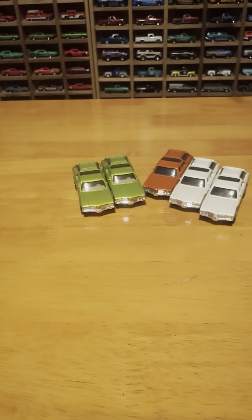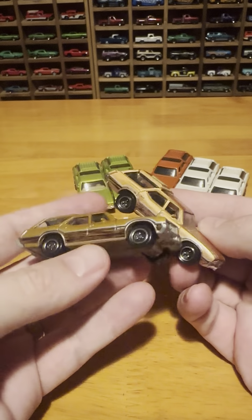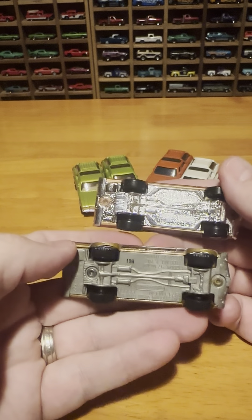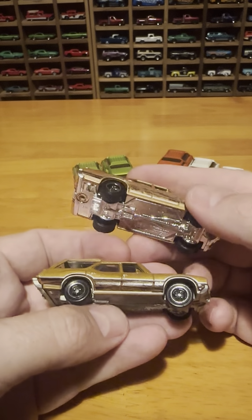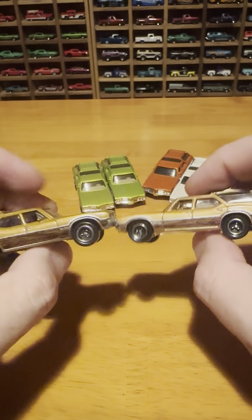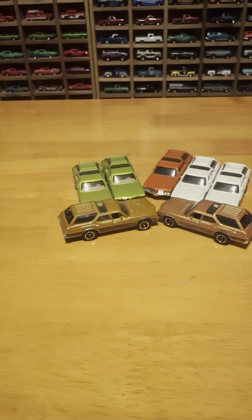These are not wheel variations, but they're different ones — they have a slightly different color to them. One being the chrome base, and one being just the silver plastic, more of a gray plastic base on it. But these are different versions of the brown. I think that's pretty much it for the wheel variations.